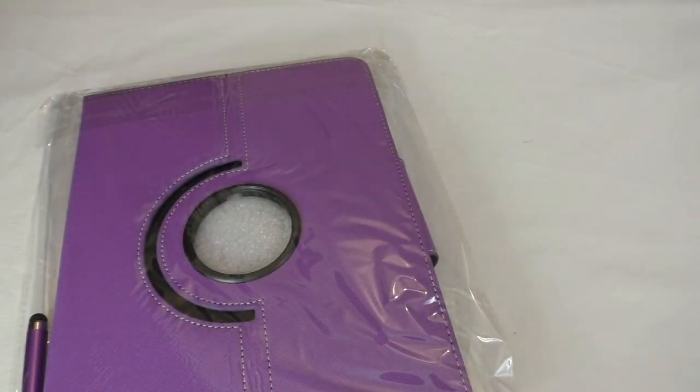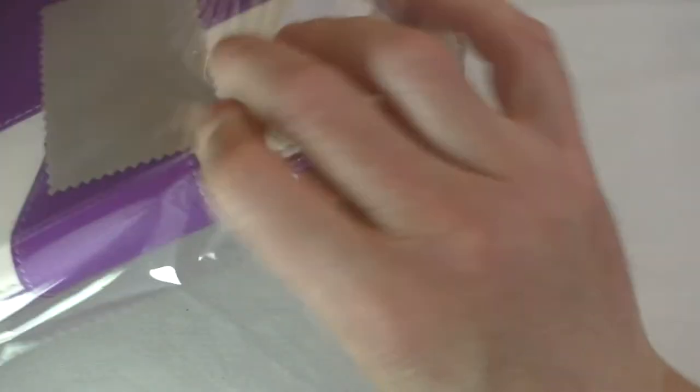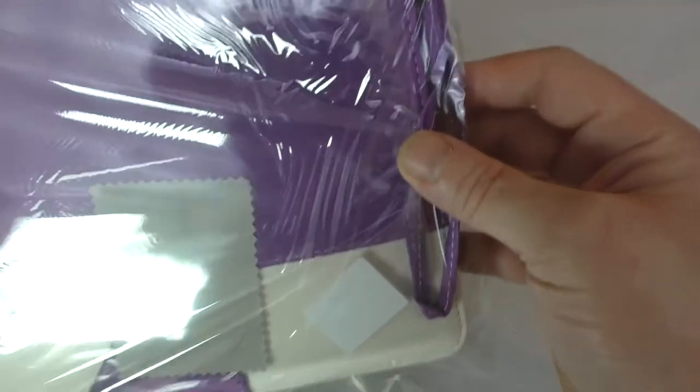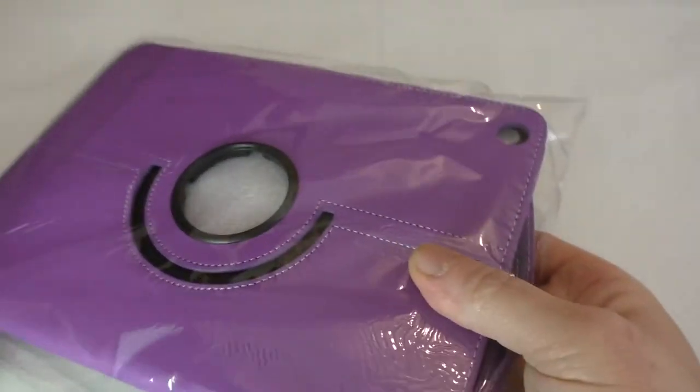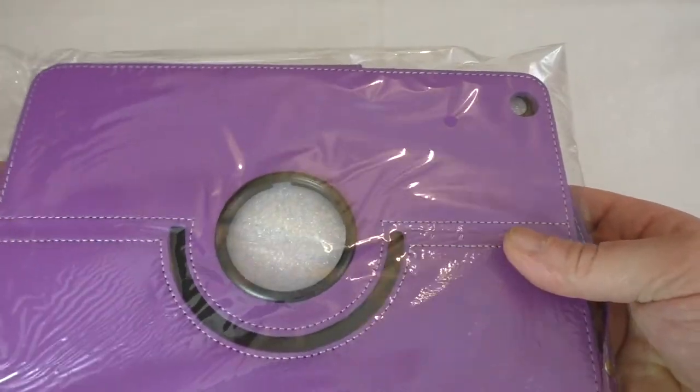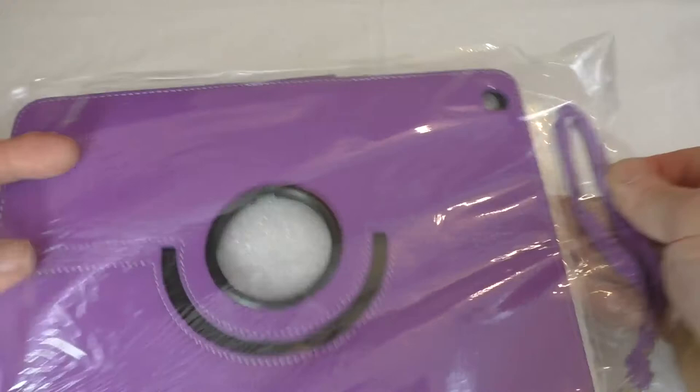Hi guys, it's Bob here. In this video I'm bringing you another unboxing of an iPad Air case. This one is the ULAC 360 rotating dual color in a PU finish. You get a screen protector and that sort of stuff. A big thank you to ULAC for sending this out for my review.